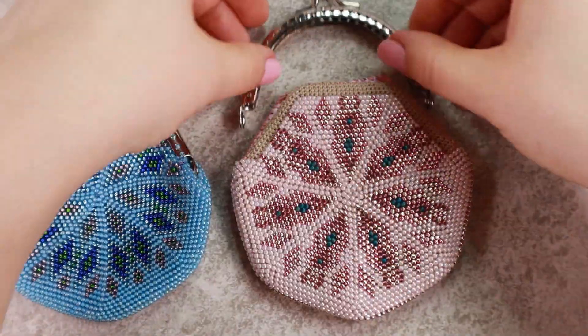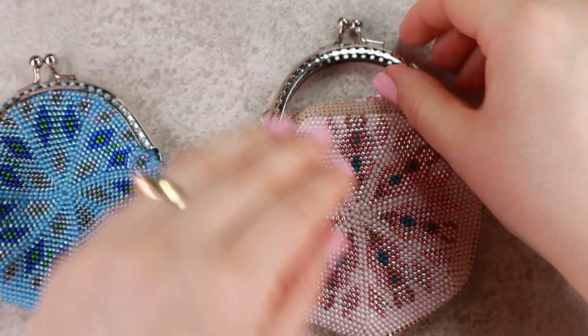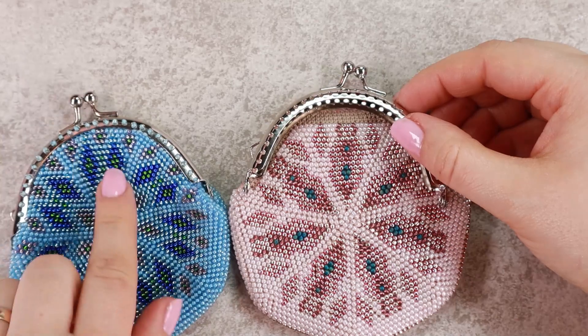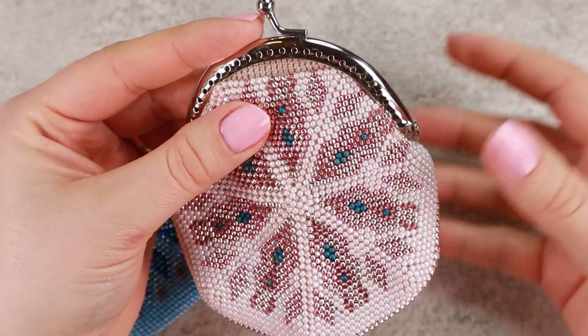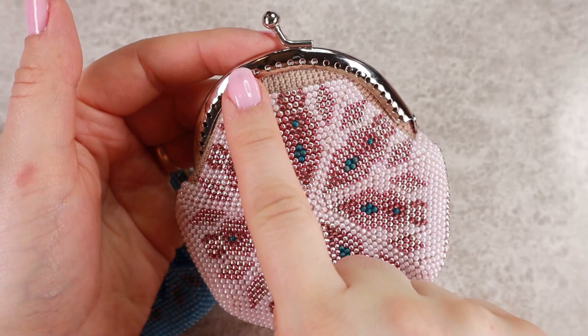We'll take the frame and put it on the purse. You can see that the frame doesn't quite copy the shape of our crochet, but it's perfectly fine because once we sew it on, it will look very nice. To make it easier to sew, I'm going to attach the frame in three points — here at both ends and in the middle.